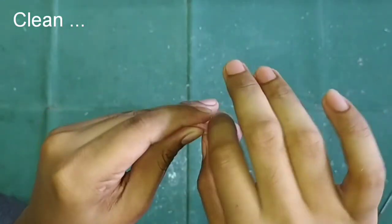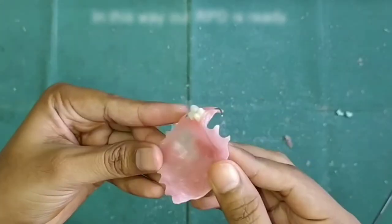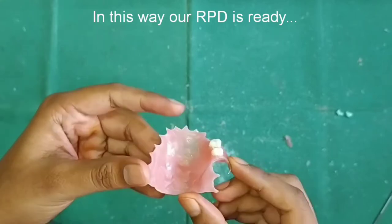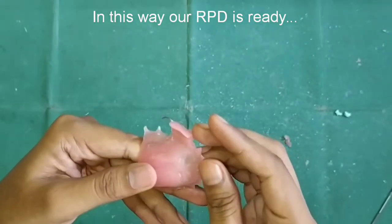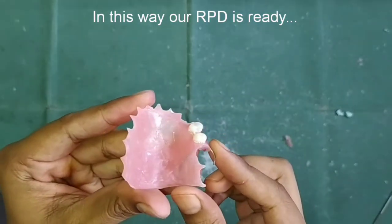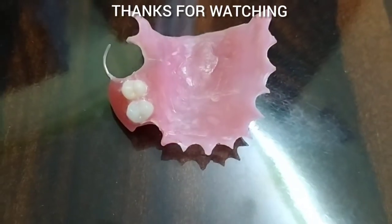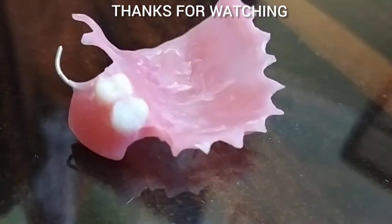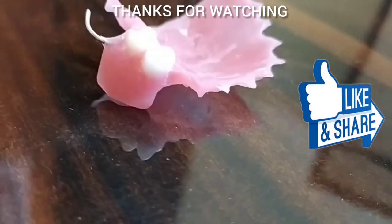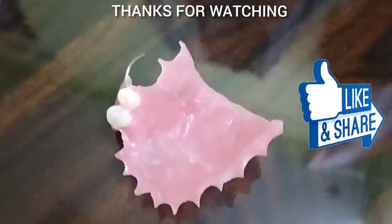Our RPD is ready. This was made on an ideal cast — you can make it on the impressions of various patients and provide it to them. Thank you everyone for watching this video. Do like the video and share it with your batchmates.